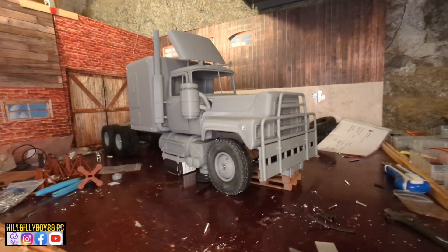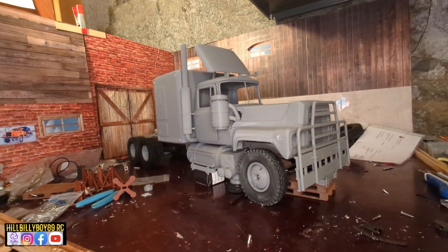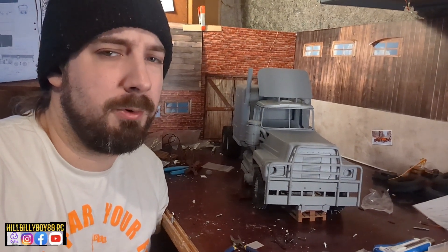A lot of stuff still to do, but man, doesn't she look good? So here we have it — the rubber duck truck. Starting to really look nice now.